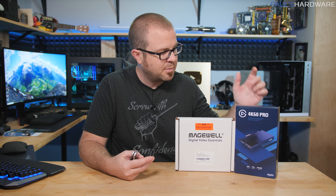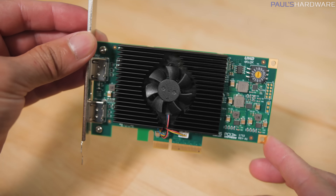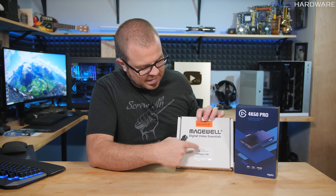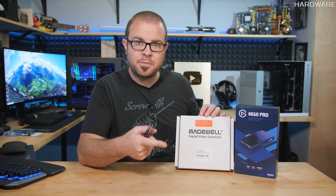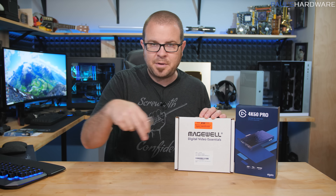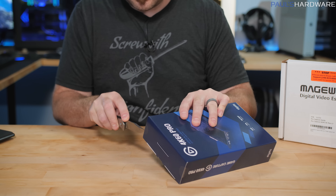I'm installing a second 4K60 Pro from Elgato, and then I also have this capture device from Magewell, which is significantly more expensive — it costs about $900 compared to $400 for the 4K60 Pro. This is the Pro Capture HDMI 4K Plus LT. LT just means it has loop-through, so it can do HDMI in as well as output. So if I was capturing gameplay while playing at the same time, you could pass it through to an external monitor. So let's take out the 4K60 Pro first.